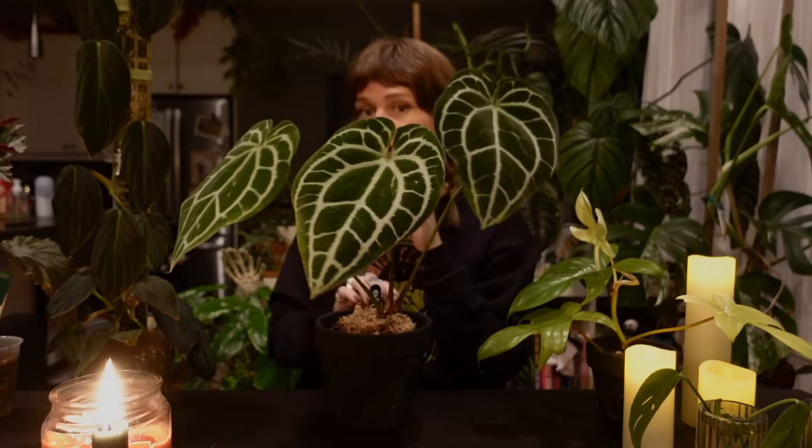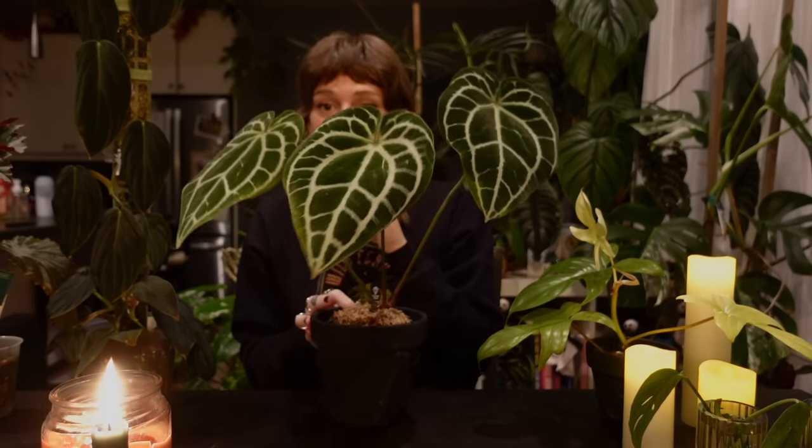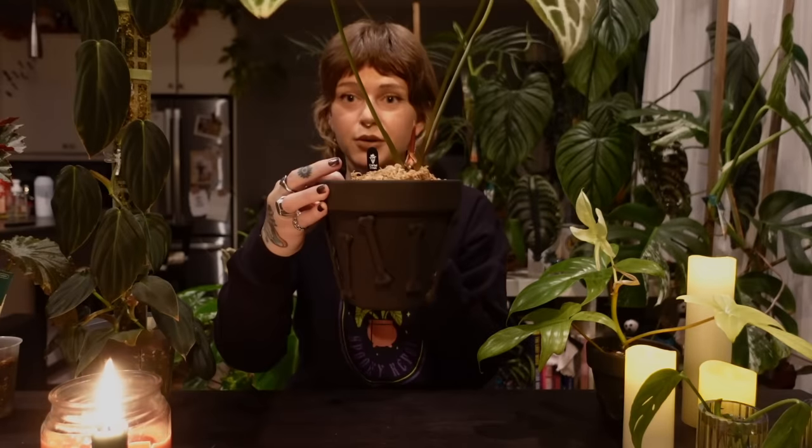The bone planter looks really cool with darker plants, so that's kind of what I've been going for. Those are the planters we are going to be creating in this video. We're now going to jump into these spooky stories, so just sit back, relax, and enjoy.